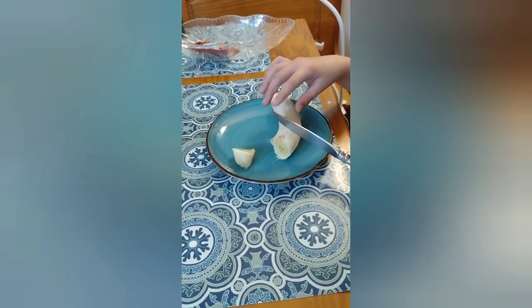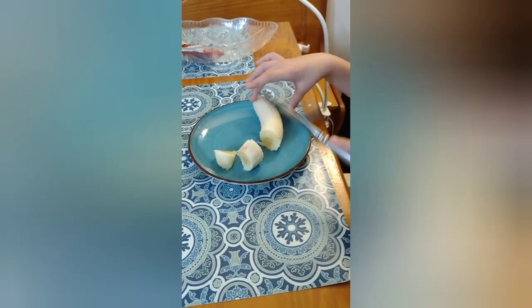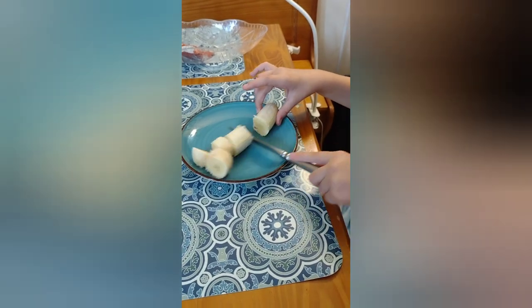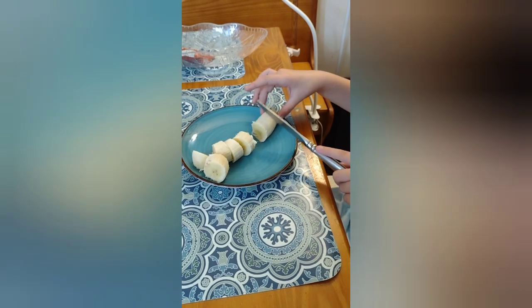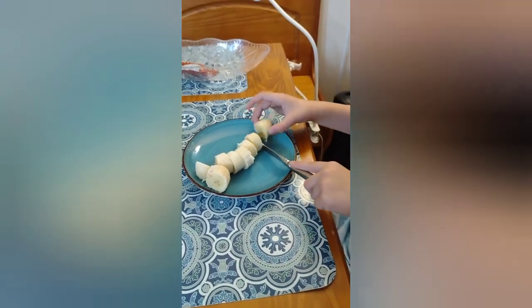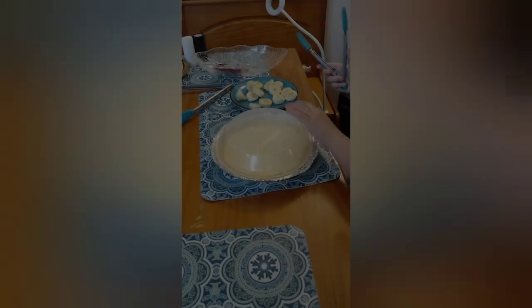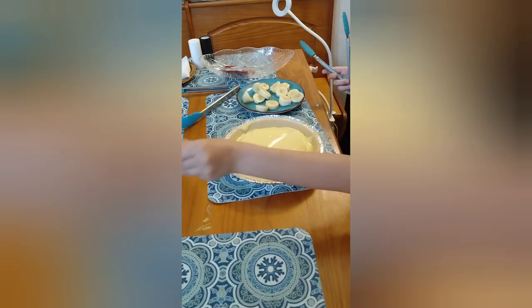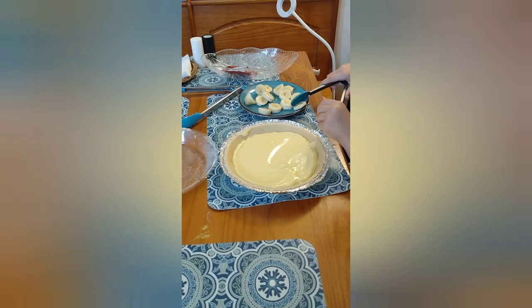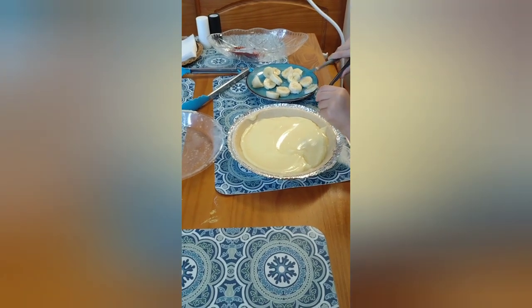One, two, three, four — I'm just going to cut that one in half. Mmm. Now we're going to take this thing off. The pie is almost ready, and now we are going to put these bananas on top.